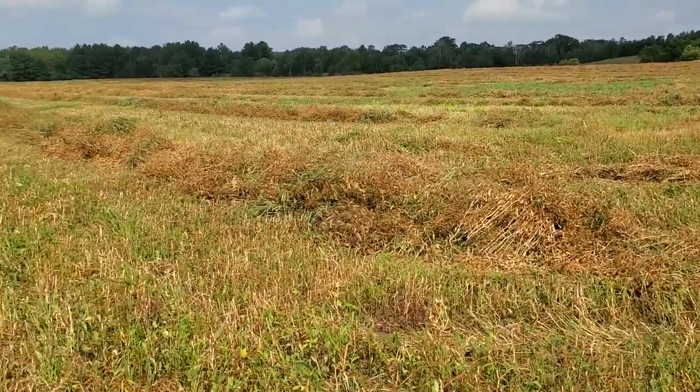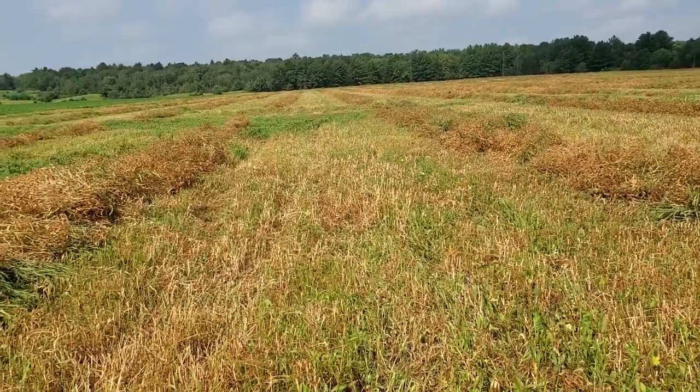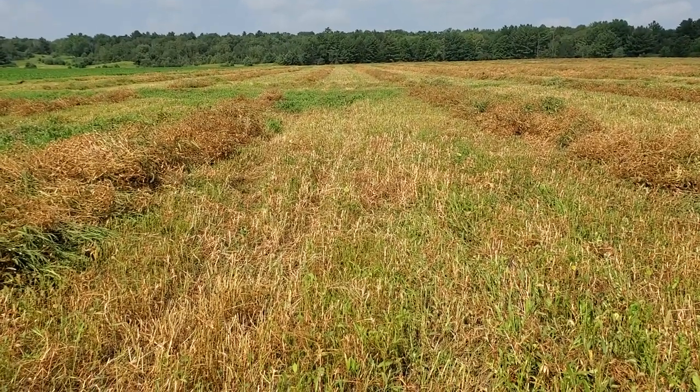It would be great if I could grow peas successfully on this 15 acres. The idea is I'll start to work it into some more acres if it goes well.